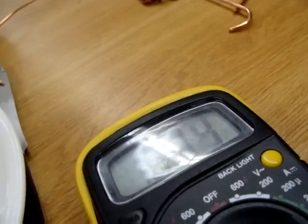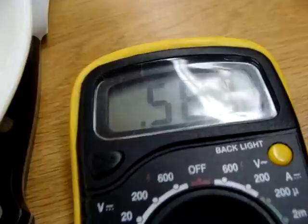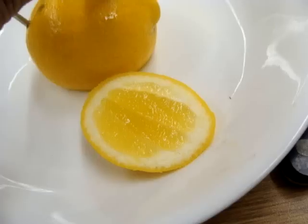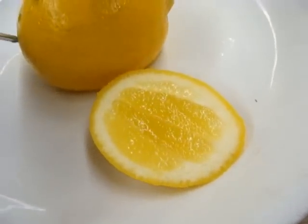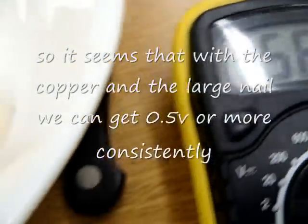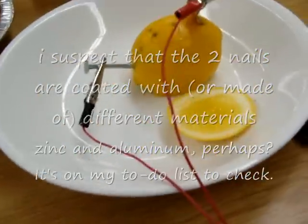Going back to a different position, we have 0.56. Consistently 0.56 across multiple readings. We get some inconsistent results but 0.56 is pretty consistent, so we'll go with that.